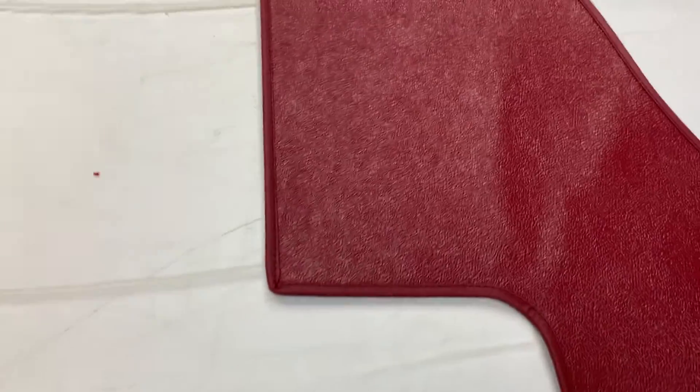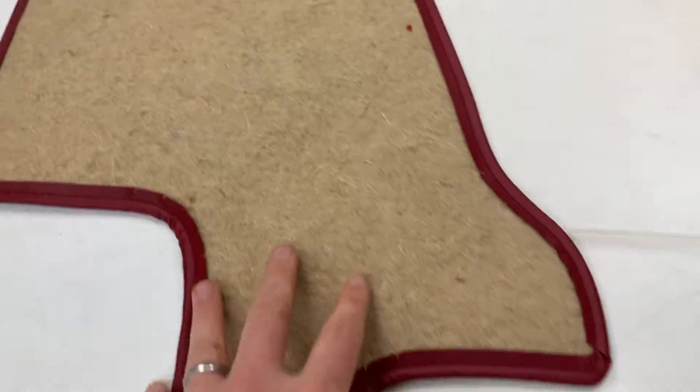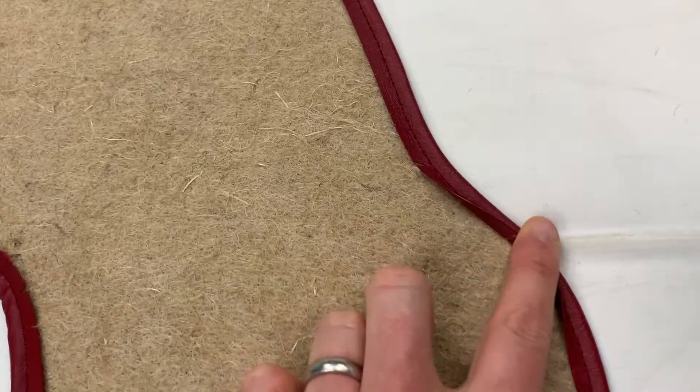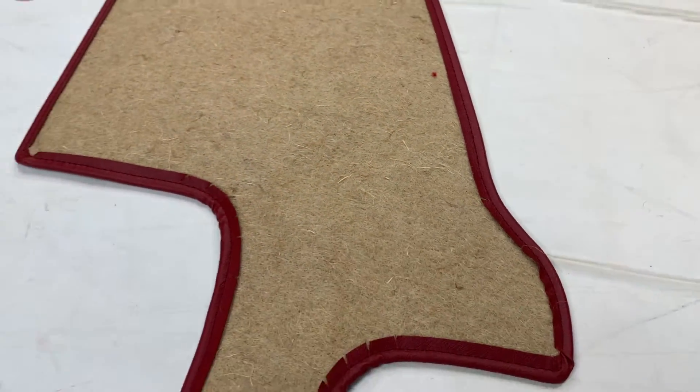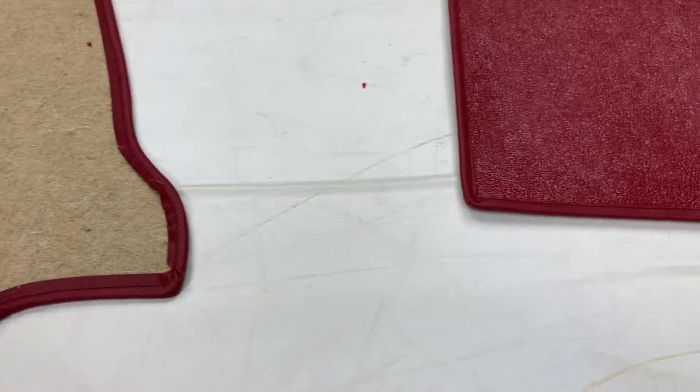They are Hardura as standard. These have been done in red. Hardura is a felt-back plastic material that has grain embossed onto it to make it look a bit more like leather and vinyl. As you can see here, they have a felt backing and are edged all the way around. We use leather cloth as standard, which is the original material for this era for edging items like this.